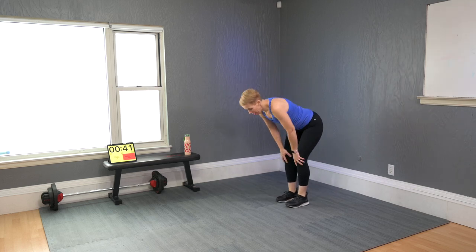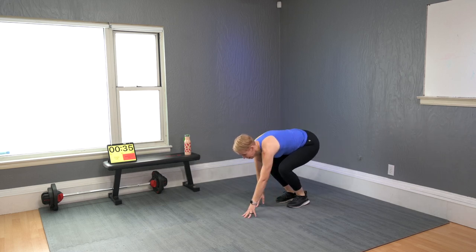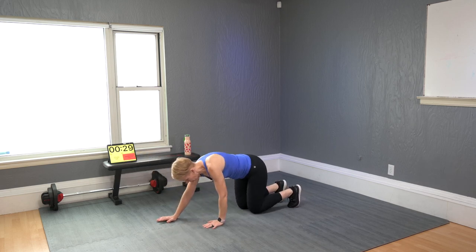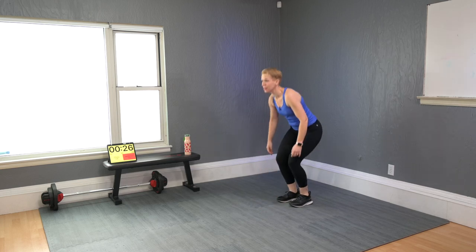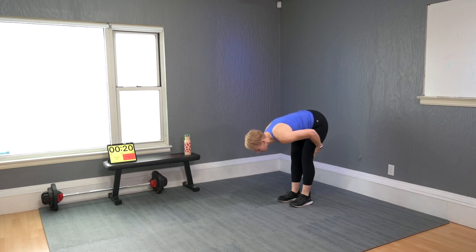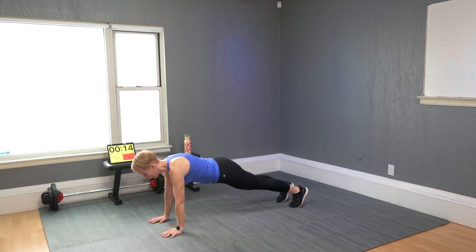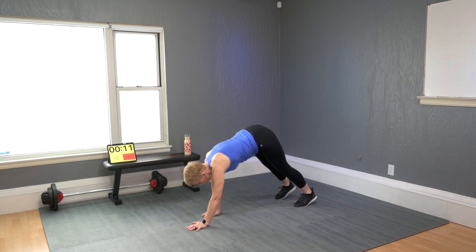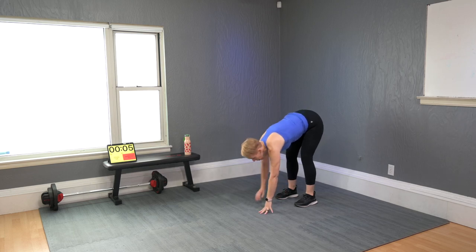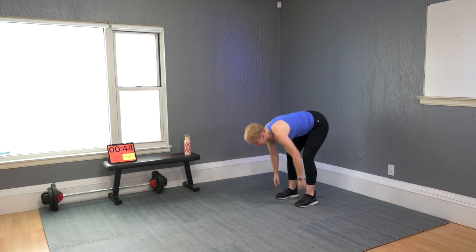Inchworm. Try to reach your hands to the floor — if that is too tight, bend the knees. Walk out towards the plank, hold, then bend the knees to bring them to the floor, and come back up. Now try to do it all without bending the leg — the hamstrings get very intense right there. Do it slowly, you don't need to rush it.